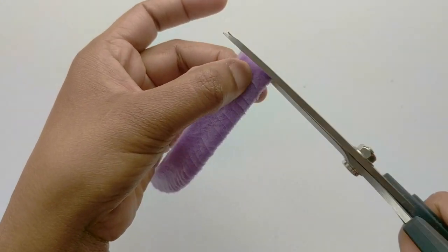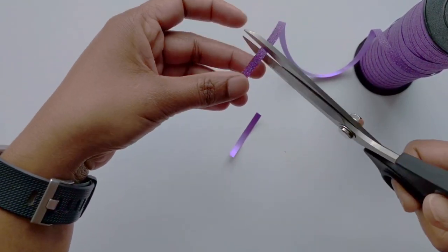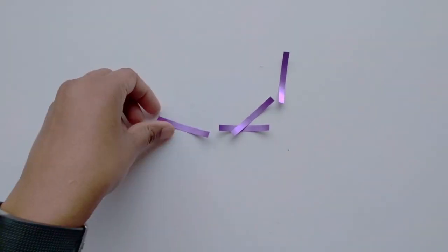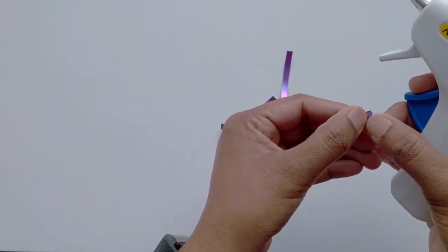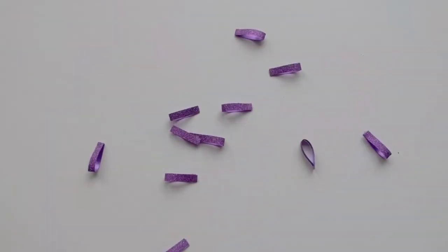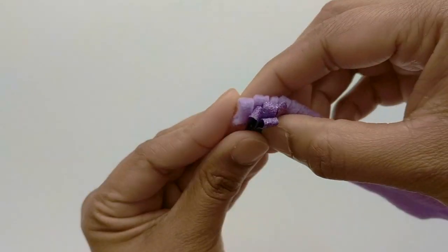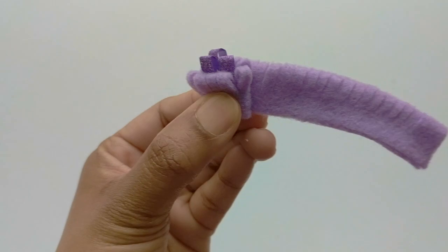For this flower I want to add a center, so I'm taking some curling ribbon and cutting some two-inch long strips. Apply some glue on one end and glue it to the other end. Now place the center on one end and roll the strip to form the flower.